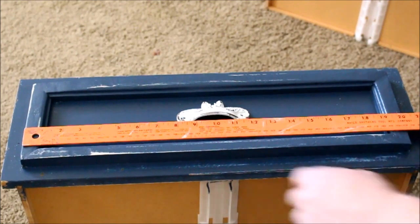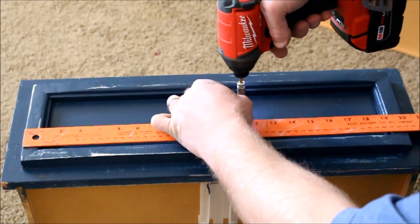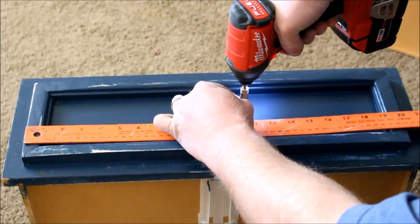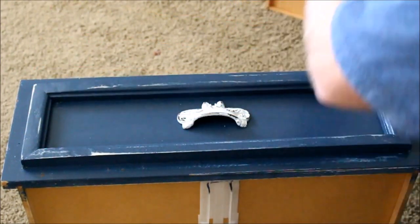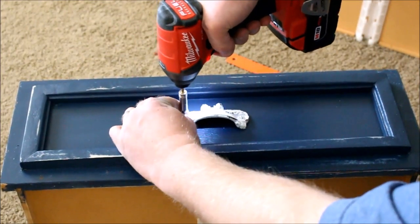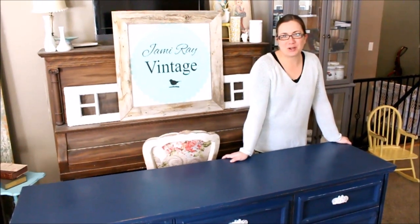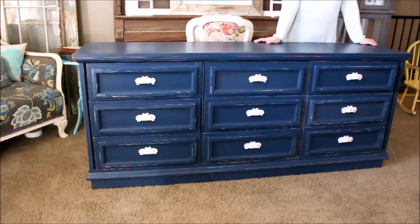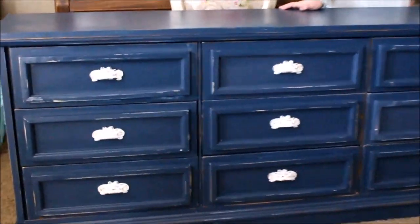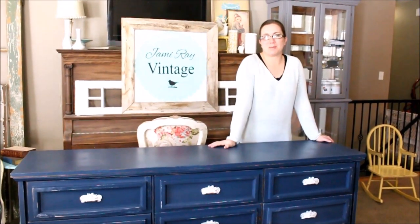We're installing the drawer pulls now. I've got this measured to center right where I want it and we're just going to drill two little holes. These used to be kind of a brass color and we painted them white to match with the rest of the dresser — it looks better with the Dress Blues. Here's our finished dresser. I love the way this DIY flip turned out. We took an old dresser that was really boring and added some great detail and some new handles — it's got a new lease on life. Be sure to check the link below for all the other YouTube Mommy Meetup DIY collabs, and give us a thumbs up and subscribe to Jamie Rae Vintage for more DIY.